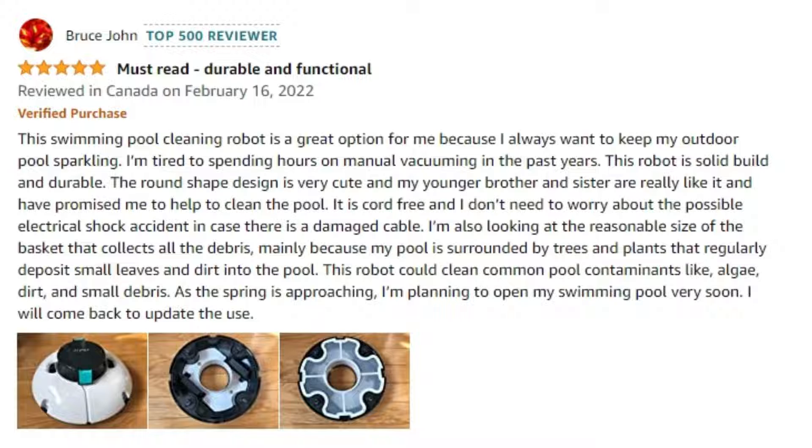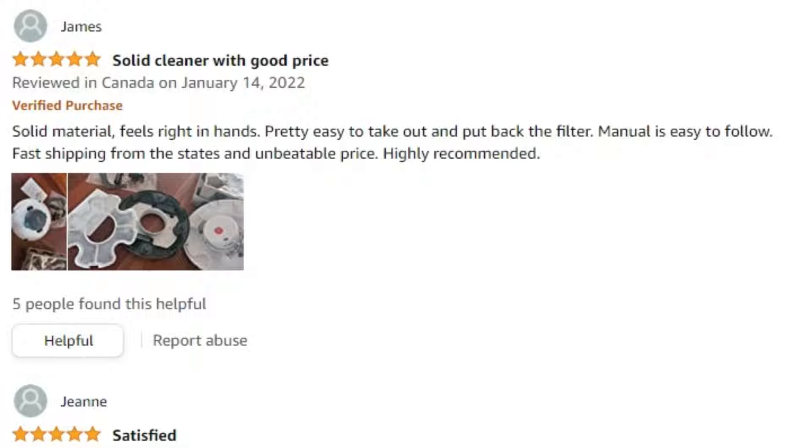This is a solid robot build with great durability. It is cord-free and leaves no worries. This robot will clean common pool contaminants like dirt, algae, and sand. Bruce is planning to open the pool with the approaching spring season. Another person by the name of James, who also gave this product a 5-star review, says it is a solid cleaner with a good price.